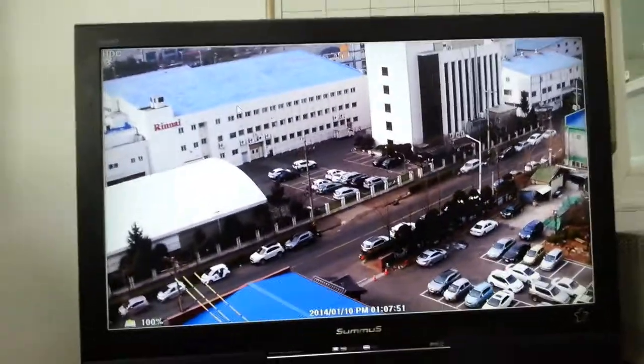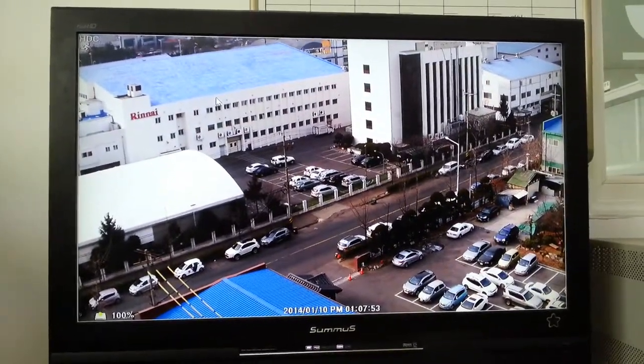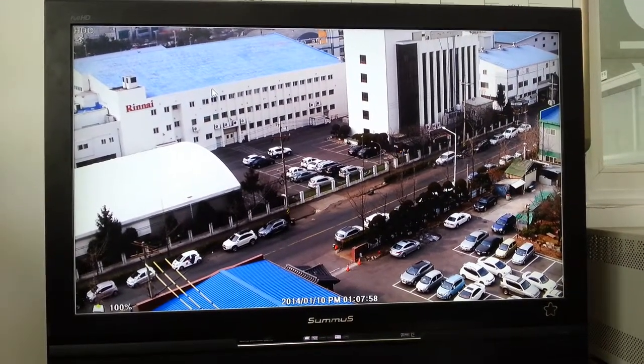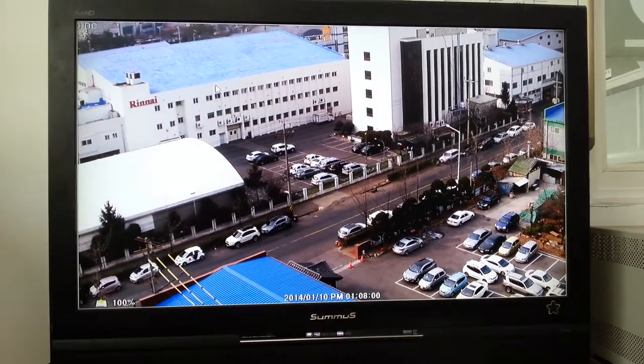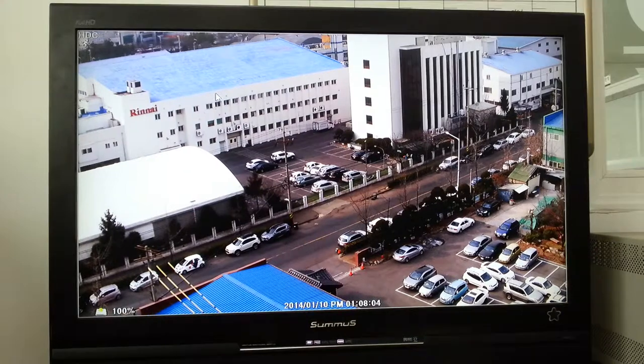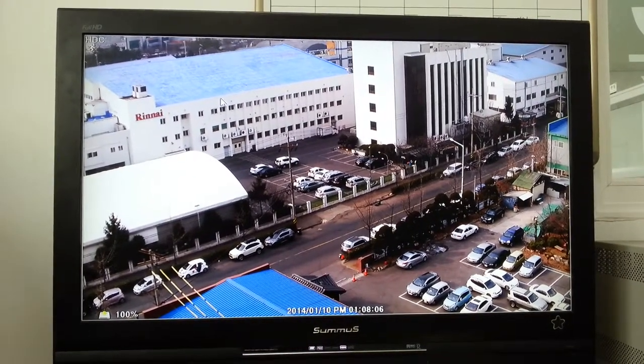And images like that in the same location, like night time — so we are testing right now. This is our model number: HDN915PE-HF10. It's optical 10x, digital 24x. This is a demo display.